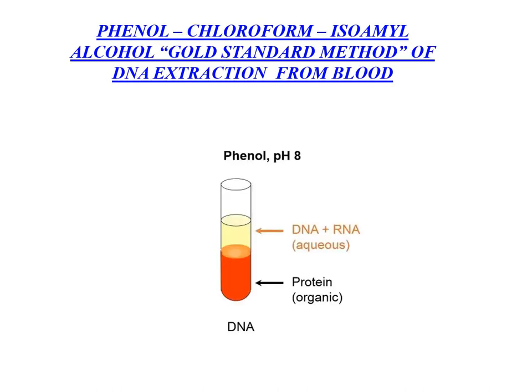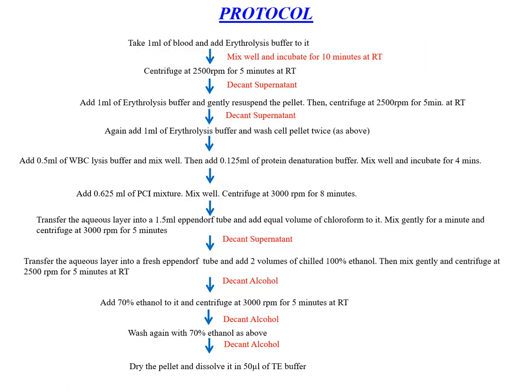The phenol-chloroform-isoamyl alcohol method is considered the gold standard for DNA extraction. The protocol involves taking human whole blood, adding erythrolysis buffer, mixing and centrifuging it, then decanting the supernatant and repeating until a white pellet is obtained. Then we add WBC lysis buffer and protein denaturation buffer and incubate for 4 minutes. Then we add the phenol-chloroform-isoamyl alcohol mixture to promote partitioning of lipids and cellular debris into the organic phase, leaving the isolated DNA in the aqueous phase.